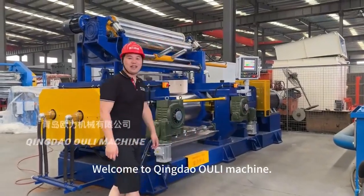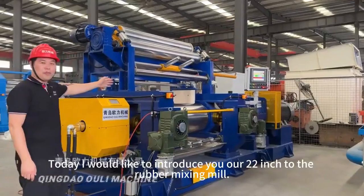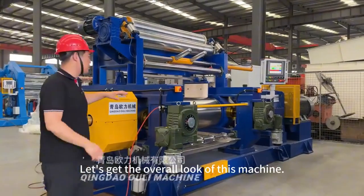Welcome to Qingdao Owling Machine. Today I would like to introduce you our 22-inch full rubber mixing mill. Let's get an overall look at this machine.